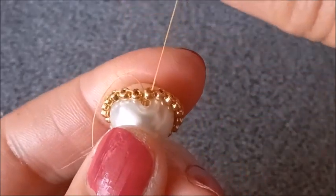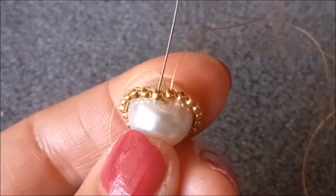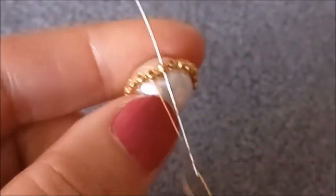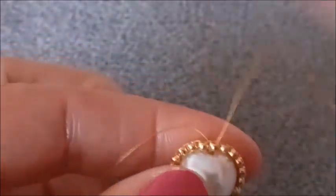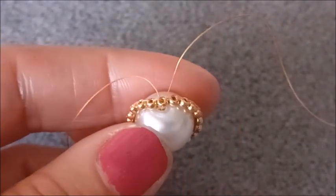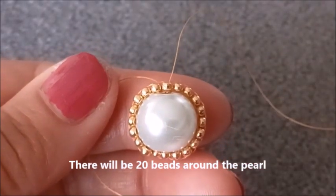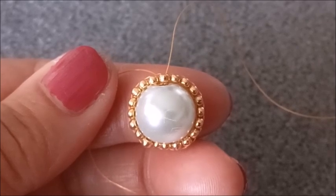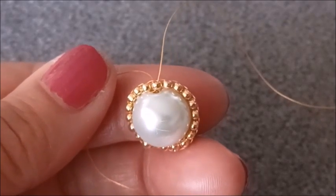Son boncuğumu da taktım. Son boncuğumu taktıktan sonra yanındaki boncukla bir gel-git yapıyorum; yanındaki boncuktan giriyorum, birleşmesi için tekrar yandaki boncuğumdan yukarıya çıkıyorum. Yani bir git-gel yapıp ikisini birleştirmiş oldum. Toplamda etrafına 20 tane boncuk yerleştirdim. Bu ebattaki incinin etrafına 20 tane boncuk sığıyor; daha küçük inci ile de yapabilirsiniz, onun etrafına da daha az sayıda boncuk sıralamış olursunuz.